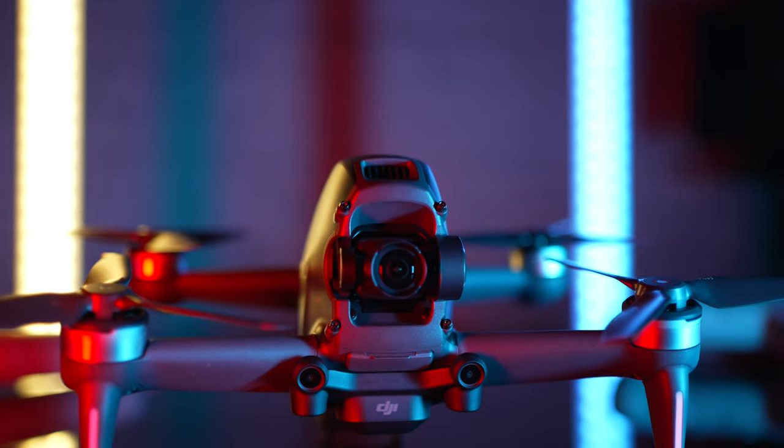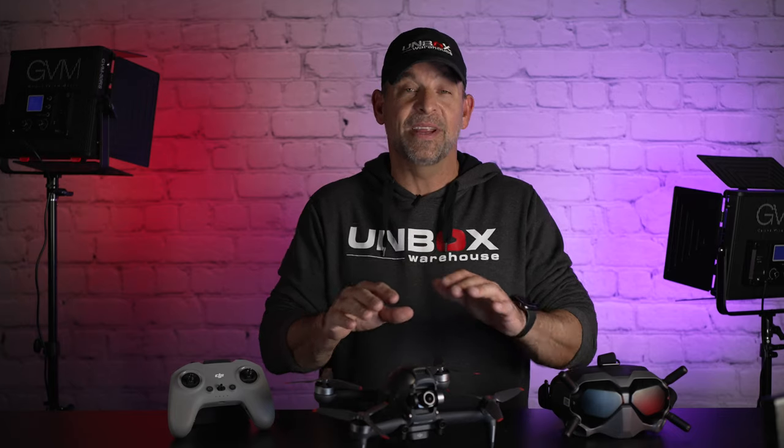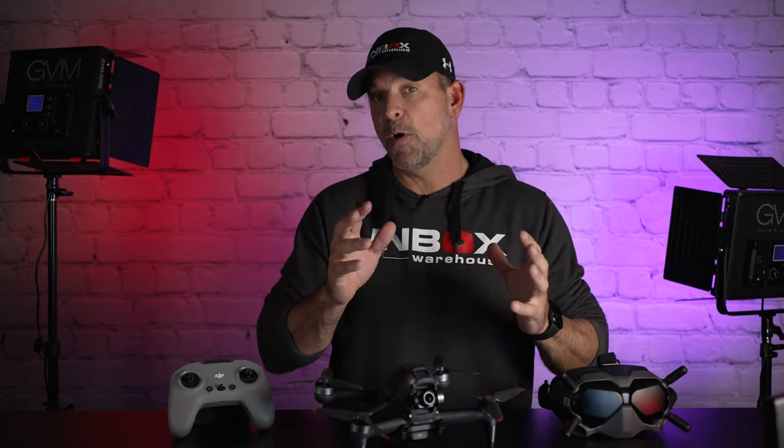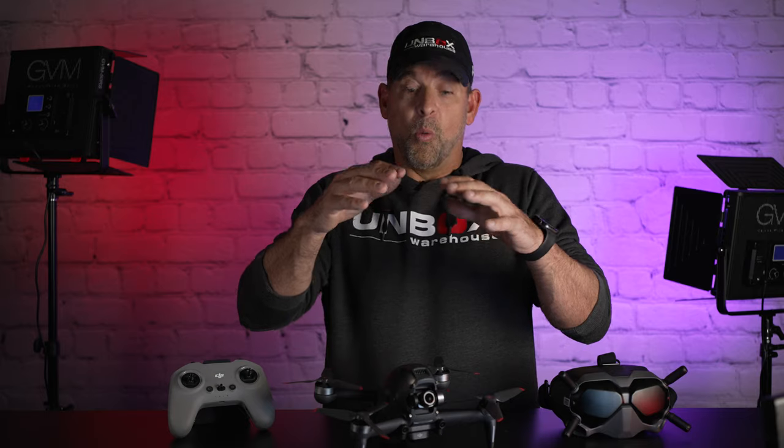This is the all-new DJI FPV First Person View drone. Since it's come out, this drone has split the FPV community in half. About 50% of the people love it — they get it, they understand what it's for and who it's for. The other 50% think it's complete garbage. Today we're going to go over why this drone may not be for those people, but why it's for me and why it may be for you.